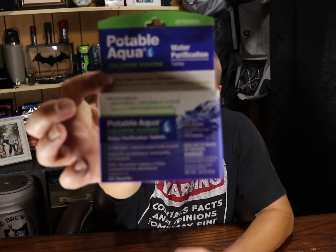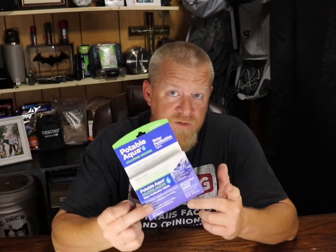My suggestion to her was these portable agua purification tablets. You do five to six gallons of water at a time — filter out the sediment as best you can, and then these tablets go into your container and sterilize the water. This box treats up to 20 quarts, which is five gallons. It'll kill everything in the water and make it safe to drink.